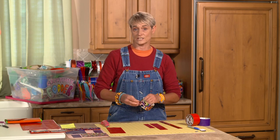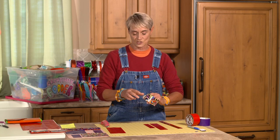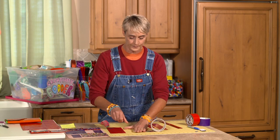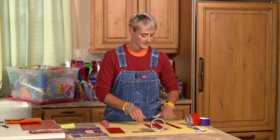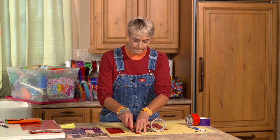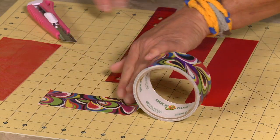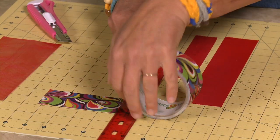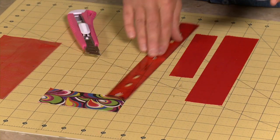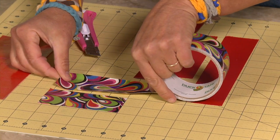The pockets are four inches long — I always get that confused — and two inches wide. I lay my tape down and trim the edge, then measure out four inches. I'm going to need two pieces of four-inch tape for each pocket, so there's one piece and then the second one.